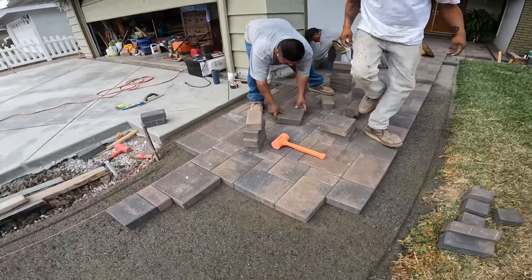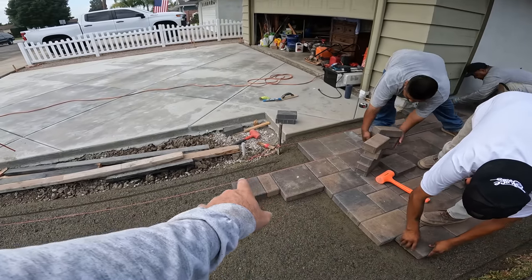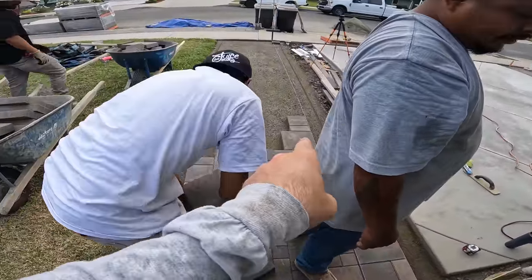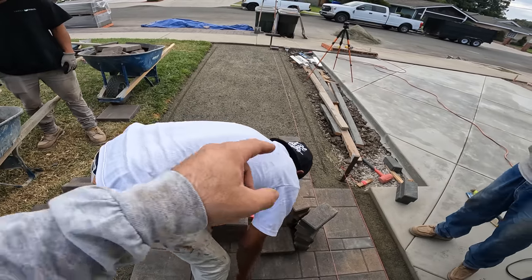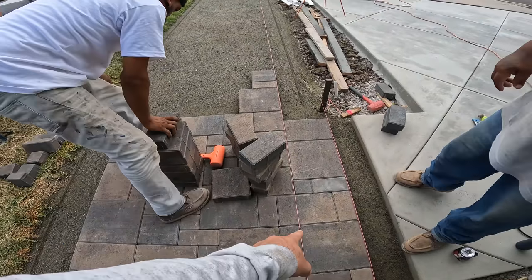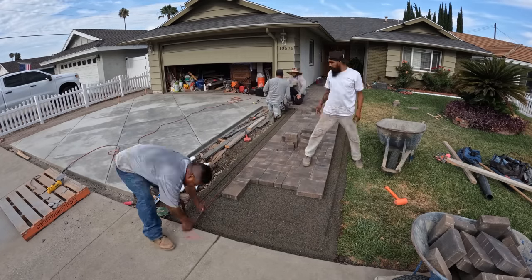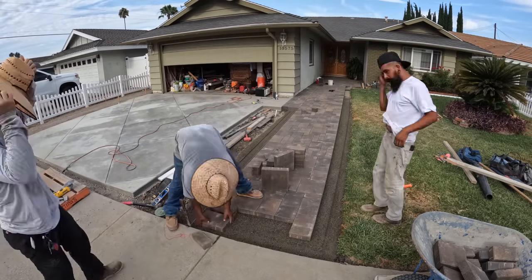Another key important thing: when we are laying our pavers, we lay out against the string line first and work our way back. Always laying against the string line first and then working our way back — that ensures that all the other pavers we lay are straight because we're going off of our straight string line. In the time lapse, as we are laying out the pavers, we will start on the string line and work our way back.